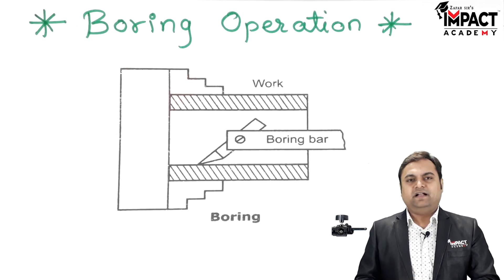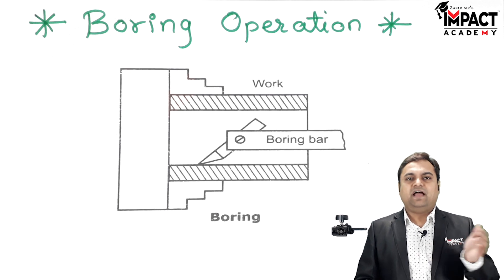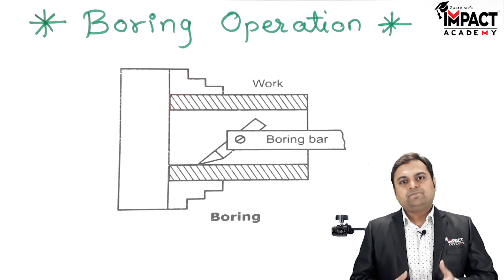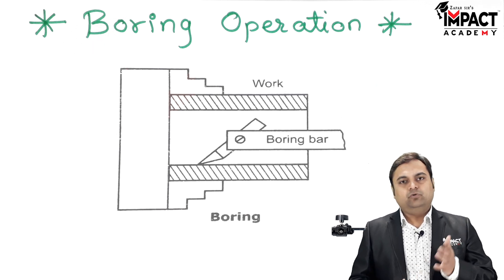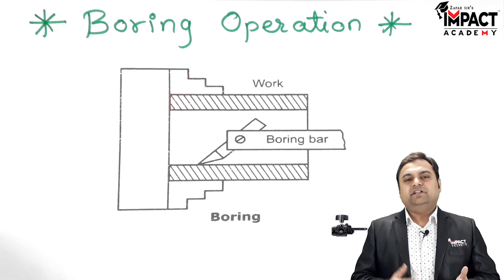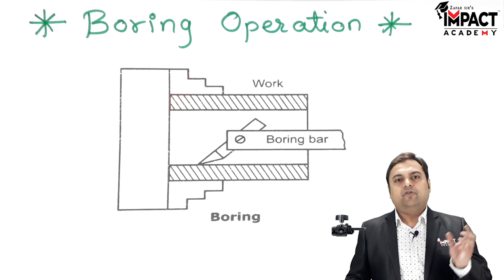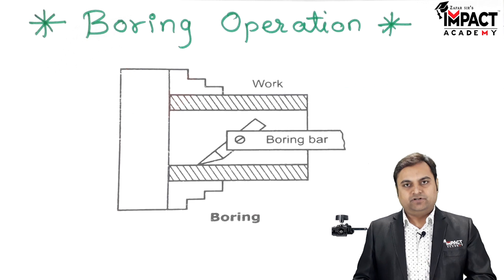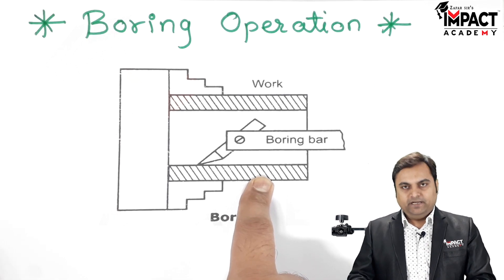The reason behind this is that the drills we have are not available in each and every size. Drills are available only in standard sizes, but if we want to produce holes of any given size which is not in the standard drill sizes, we can use the boring operation.